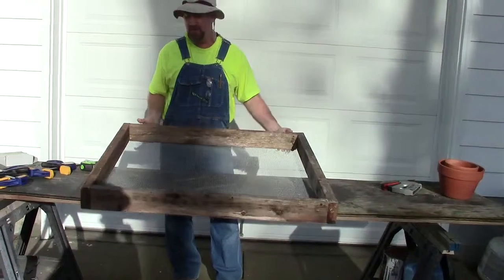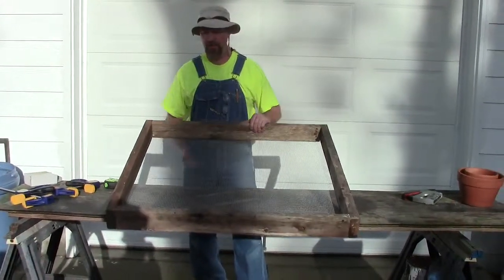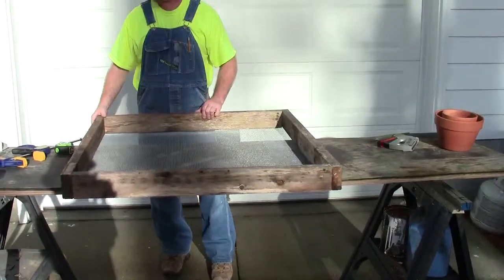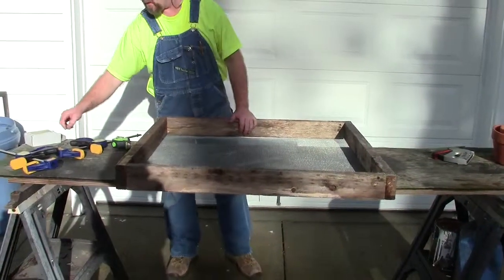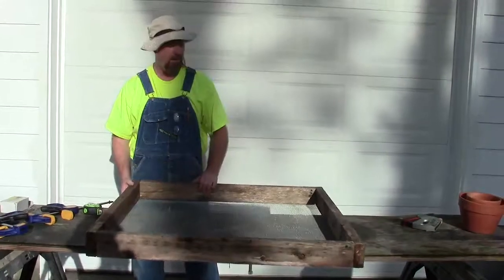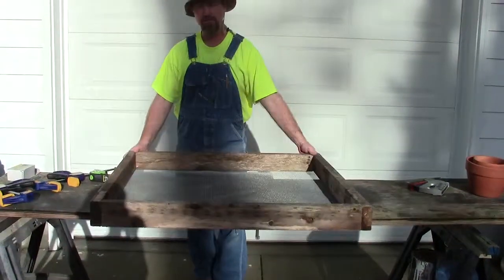But it's very labor-intensive. Alright guys, that's just a quick video on how to make yourself a box screen using quarter-inch hardware cloth, 36 inches wide, reclaimed 2x4s, 3-inch exterior screws, and a staple gun with 3/8-inch staples — they're deep enough. I think it will serve you well; it has me. Talk to you later.